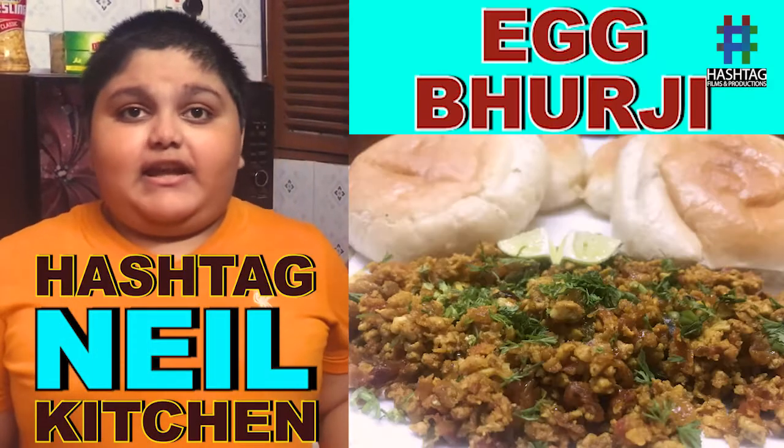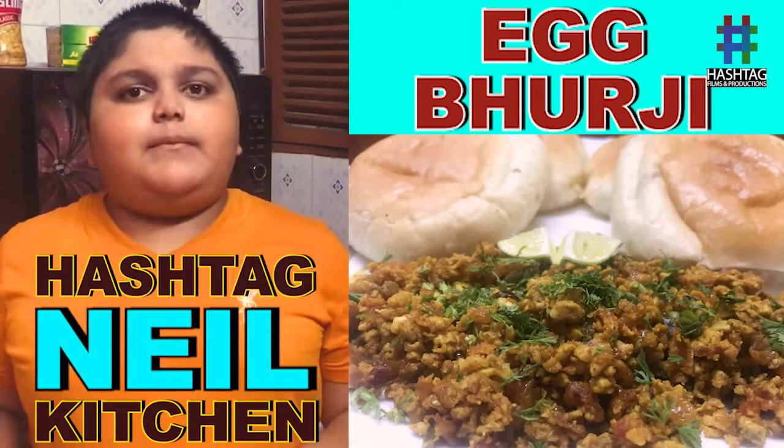Hi guys, today I am making egg bhurji under my parents' guidance.